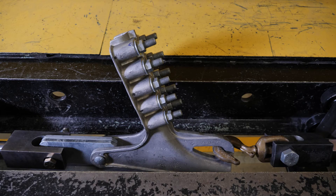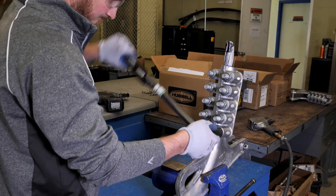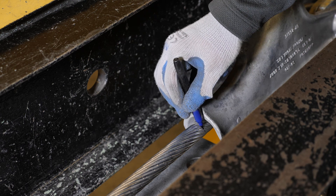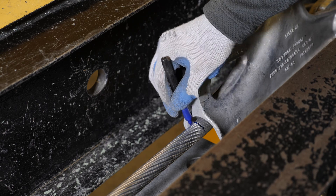One is called the anchor side and one is called the pull side. Torque the bolts to the appropriate torque rating for the conductor and mark the conductor at the start of the cable groove to identify the location on the clamp before the test.